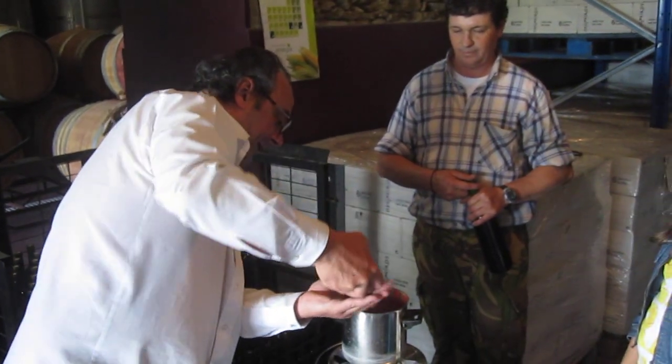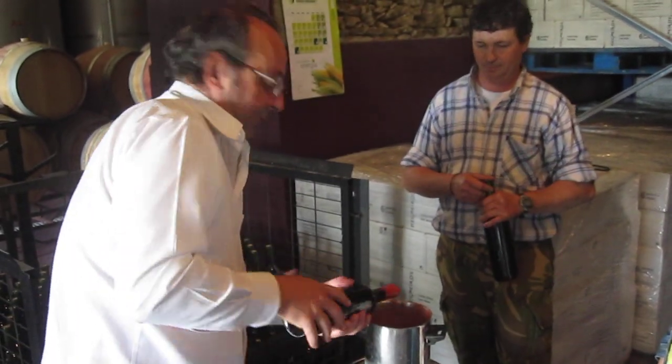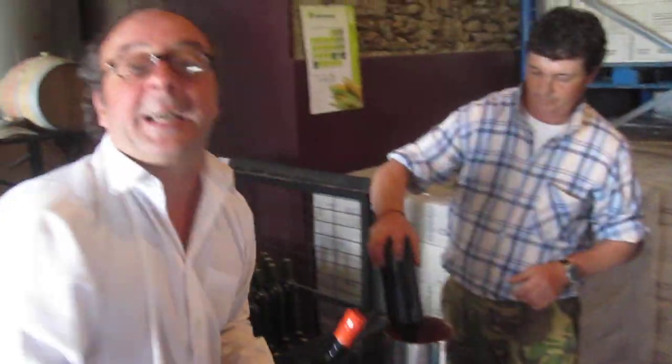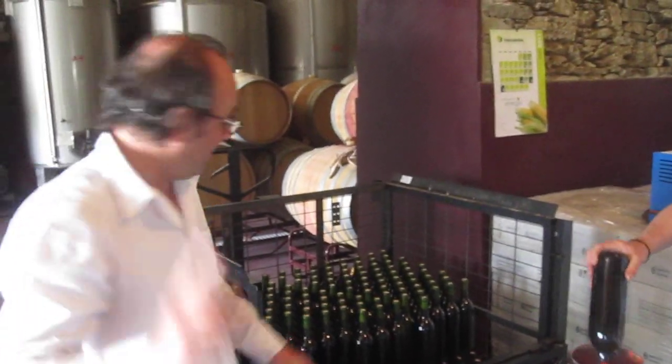This beautiful red wax, and then we will sell this wine very, very expensive. It will be the Negreiro's glue, because it will be aged under water. Enjoy it, but you have to wait.